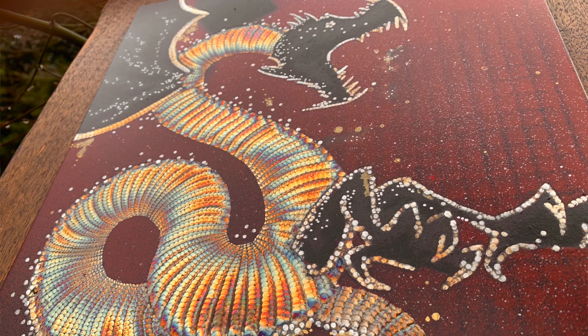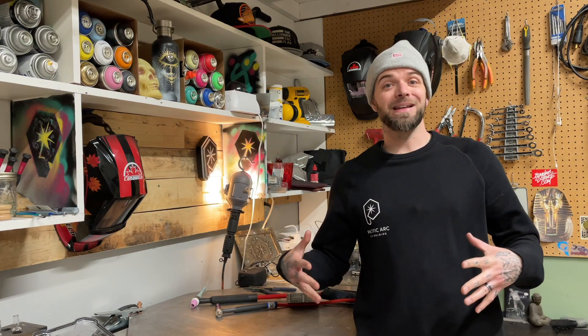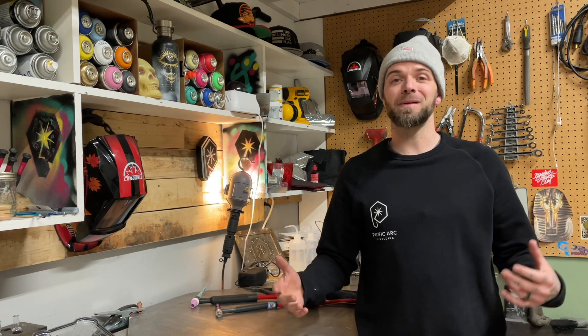So if you're new to the channel, be sure to bounce back and check out the previous episodes. There's a ton of episodes to watch. For today's episode, I wanted to kick it a little bit basic. We're going to go over a TIG welding torch breakdown, geared specifically for beginners who are just looking to get into some TIG welding.